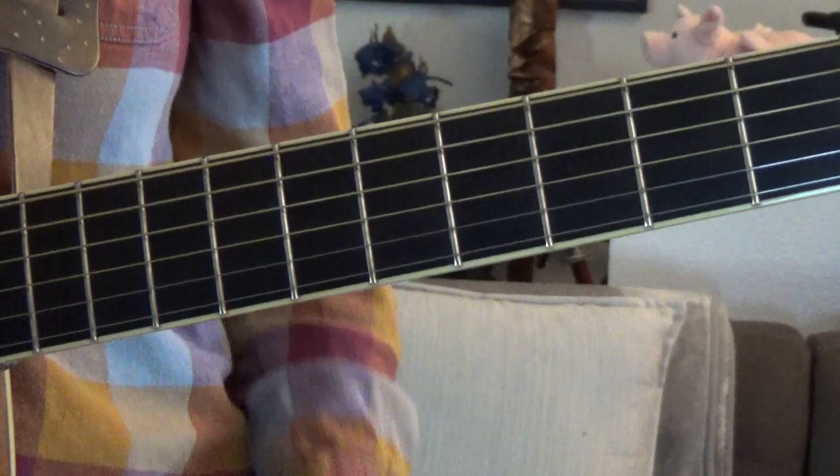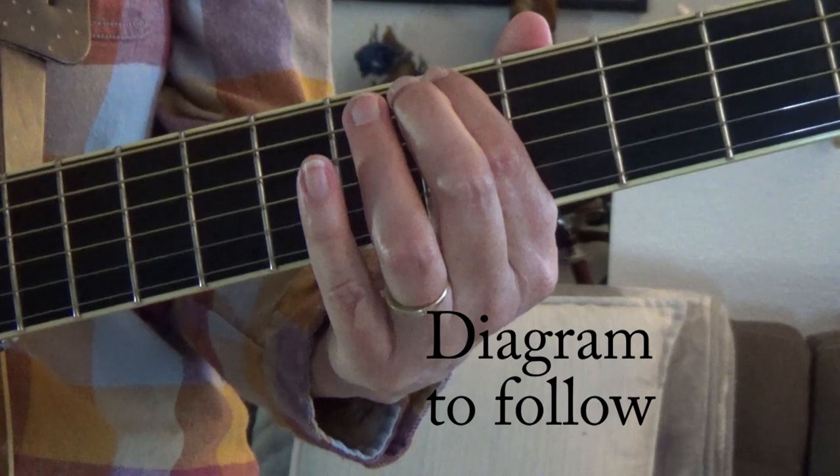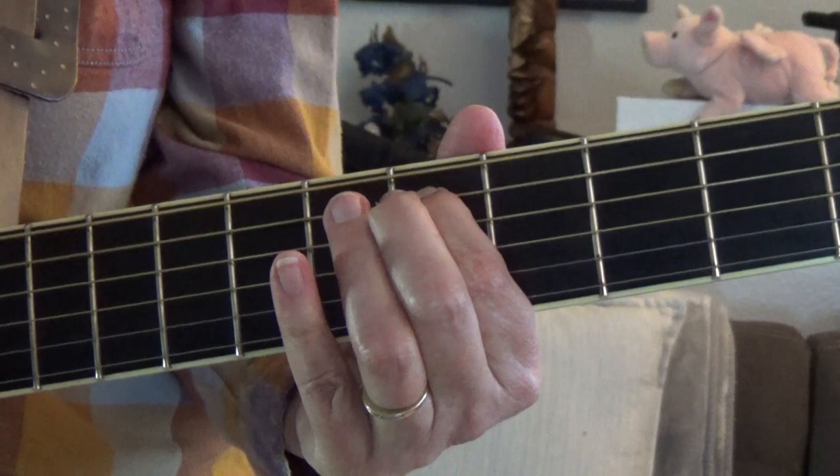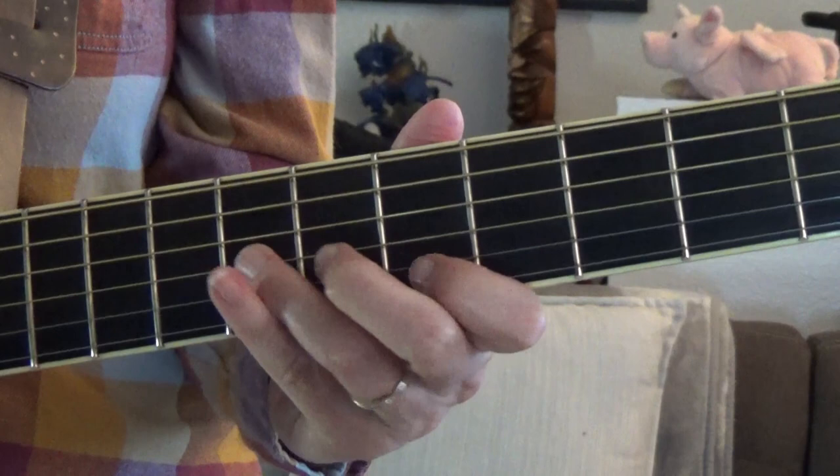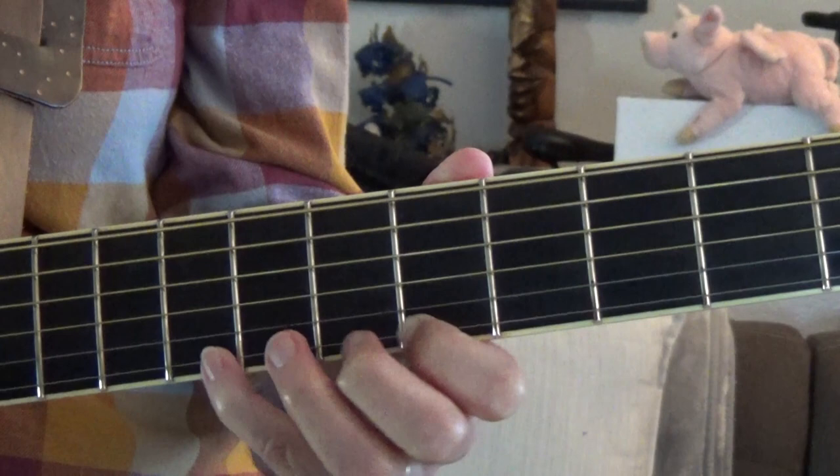Here's the A minor pentatonic scale, also known as the blues scale. It starts on the fifth fret. I'll play it slowly so you can play it with me.